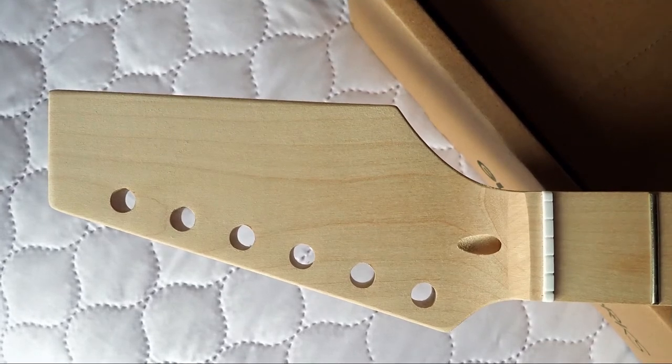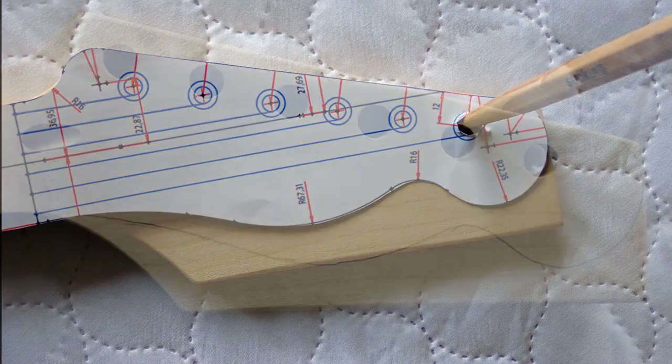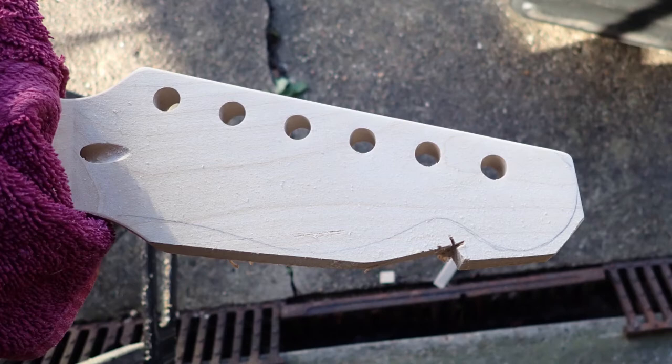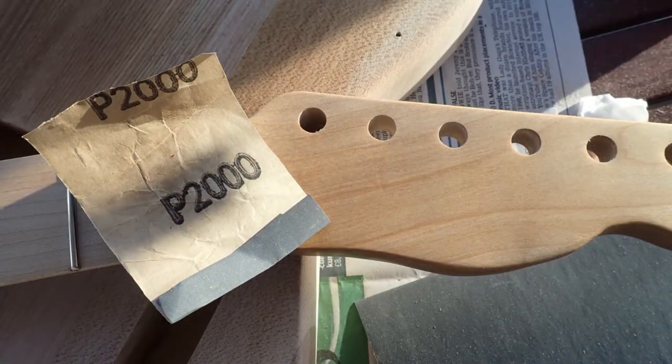The headstock comes in a paddle form where it looks a bit like a flag or a shovel, and you need to shape it. You can download headstock designs, and with a bit of fiddling about with a printer to get the right size you can make a template that gives you your headstock shape. First, rough cut the excess bits off, then use a drill with a cylinder sander to smooth out the curvy bits, and then lots of sandpaper.